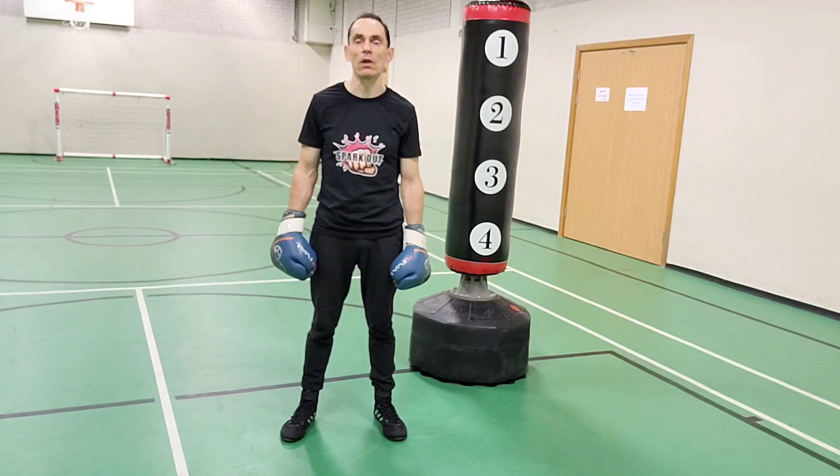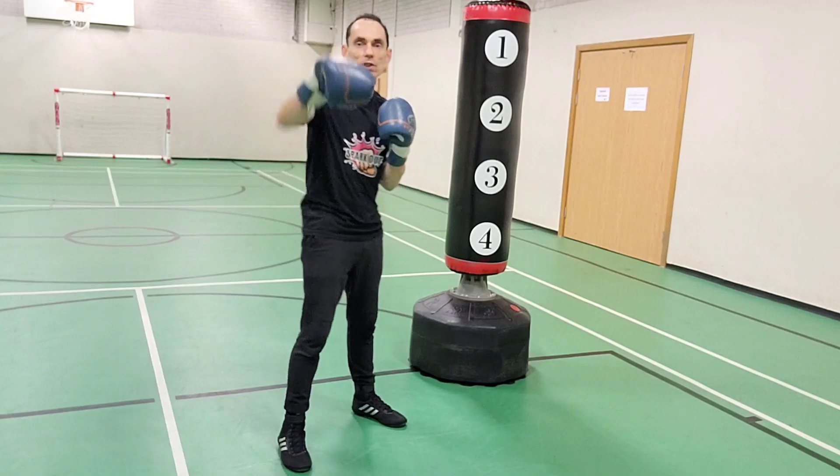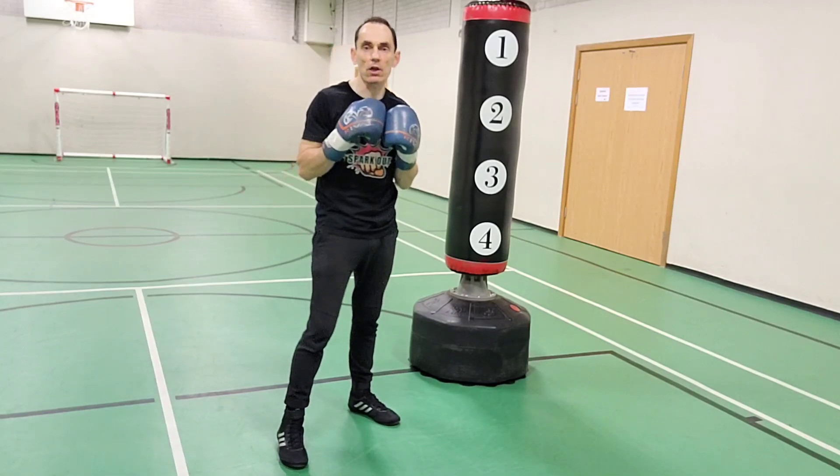For today's lesson, what I'm going to do is cover pivoting from both sides — from your lead side, which is your jabbing side, and from your rear side, which is your more dominant hand, your cross side.